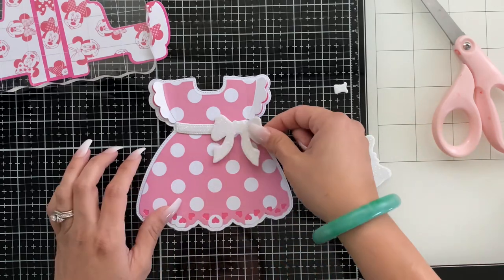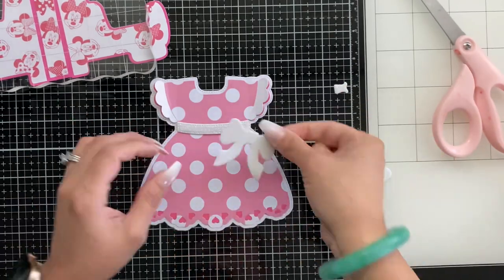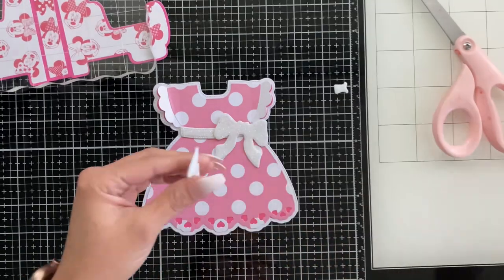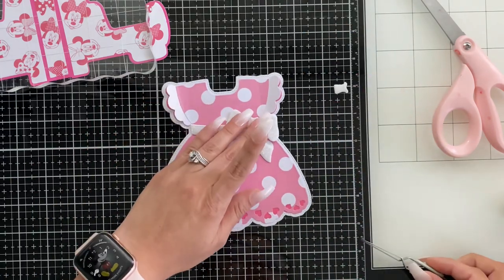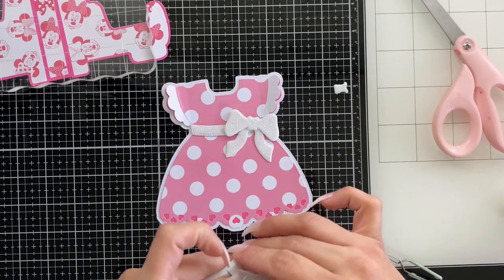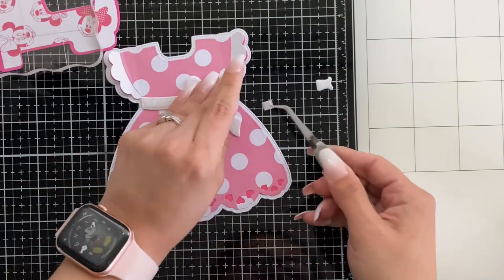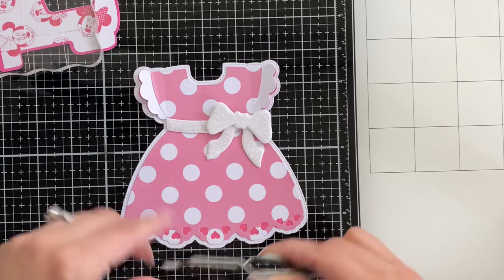I'm adding in the little details that come with this dress die — this cute adorable bow. Tell me that doesn't look like Minnie Mouse's dress already, just like that — so cute! This is cut out of foam and it's sparkly foam so it makes it even cuter. I added this bow in, and I'm going to add the top of that bow — the tails that hang off — and then this is the bow right here. It does come with another die to add even more dimension, however I didn't want to use it because with the foam it just looked a little odd. I'm using pop-up squares to pop up that foam bow on each side, and that little piece right there is the middle of the bow.